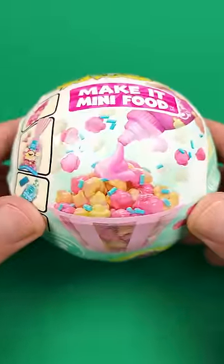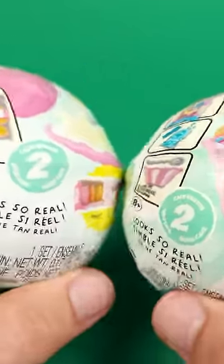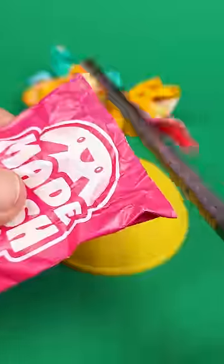This is the new Wave 2 of the Miniverse Series 2 Cafe Edition. As you can see, the packaging is slightly different from Wave 1, but it's still the same Series 2. Now let's build whatever's inside.